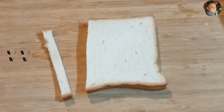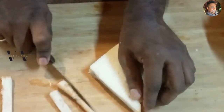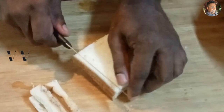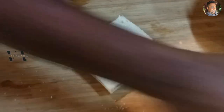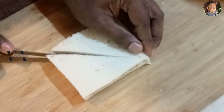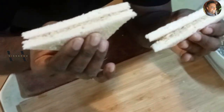Always wipe the knife after every cut — that way you'll have clean and neat sides on your sandwiches. Look how beautiful! Our tuna sandwiches are done and they're very easy to make.